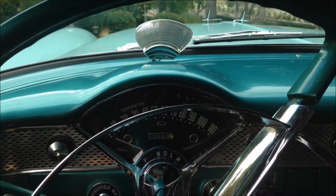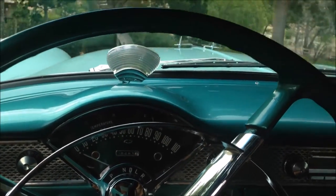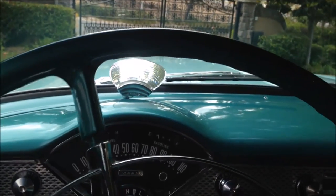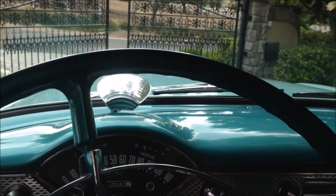Since the restoration it's been used very little. If I had this car, I would take it on tours, show it, and take it to concours events and car shows.